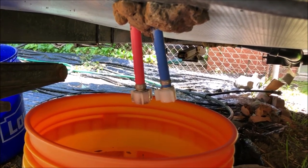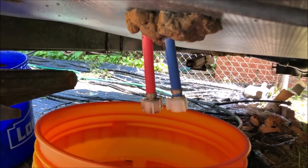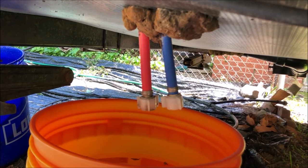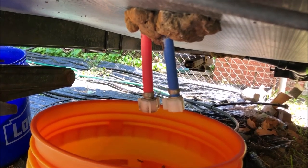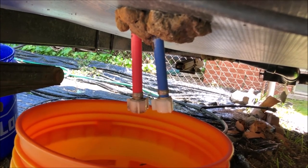I had my low point drain open for about a minute and collected almost four gallons of water after I'd already previously opened my fresh tank drain valve, so you can see there's quite a bit of extra water left. Now we can put on the new brass spigots.